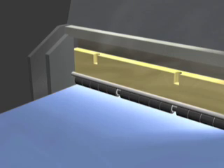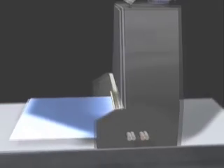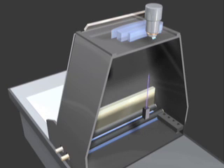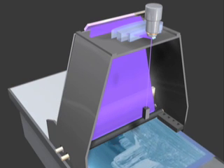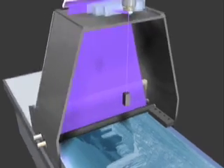Precise engineering ensures that a single 120 milliwatt violet laser scans across the plate by using a high-speed rotating mirror and patented lens assembly optics. By eliminating the need to mount plates on large rotating drums, ECRM's flatbed imaging technology maintains precision repeatability at a fraction of the energy draw.